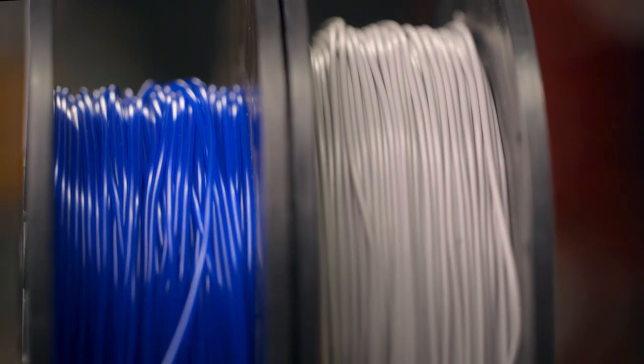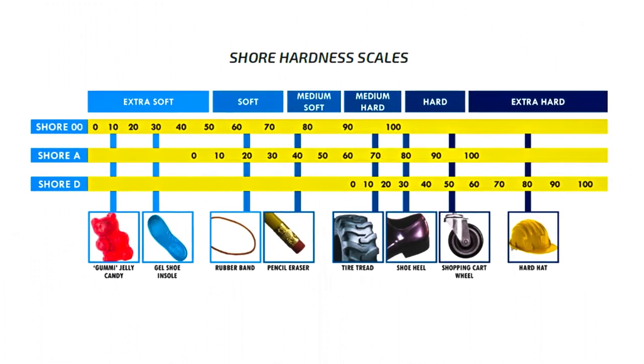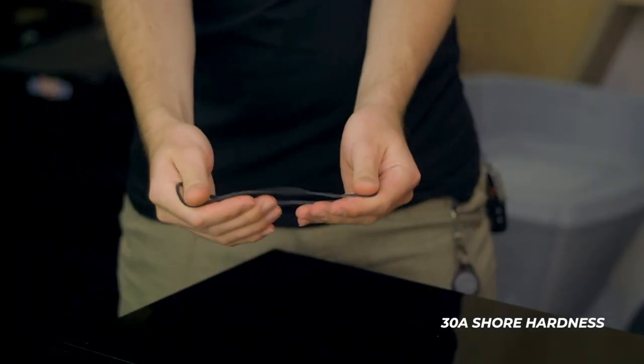Material hardness, or shore hardness as it is most commonly referred to, is the unit of measurement for determining on a scale how hard each material is. Every object can be placed on one of several scales: shore 00, shore A, and shore D, with each becoming progressively harder. A hard hat would be 100D, but a rubber band would measure 30A.